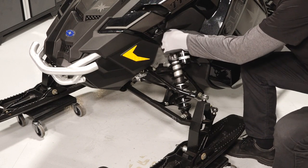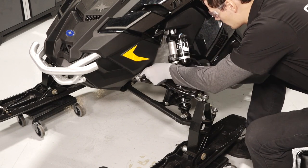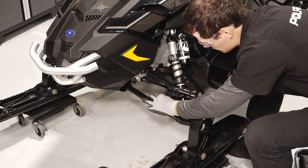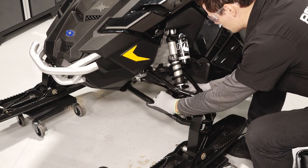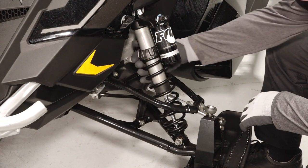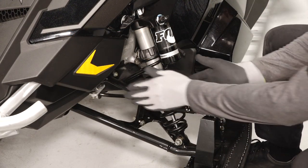Next, move to the front suspension and inspect for fastener tightness on the shock assembly, control arms, sway bar, tie rods, and spindle. Then inspect for any leaks and damage on all suspension components.